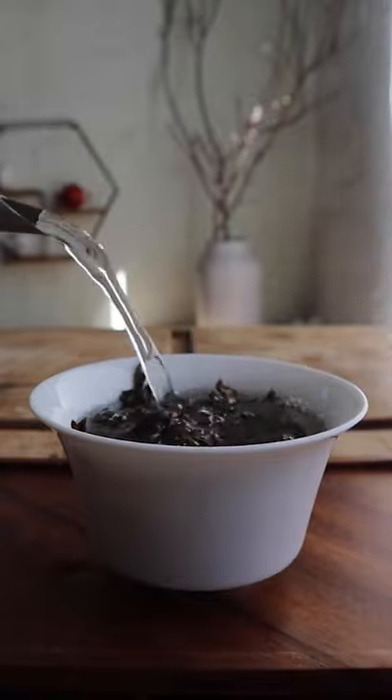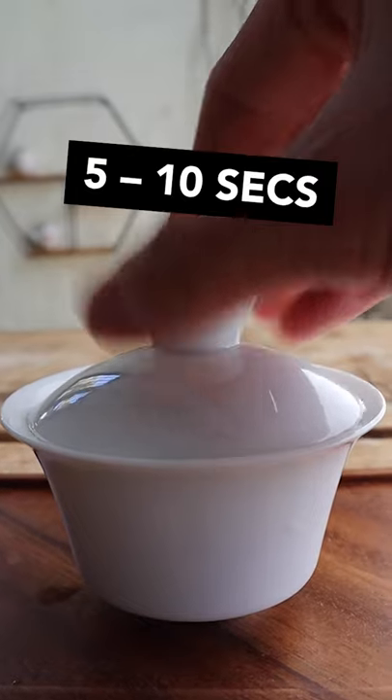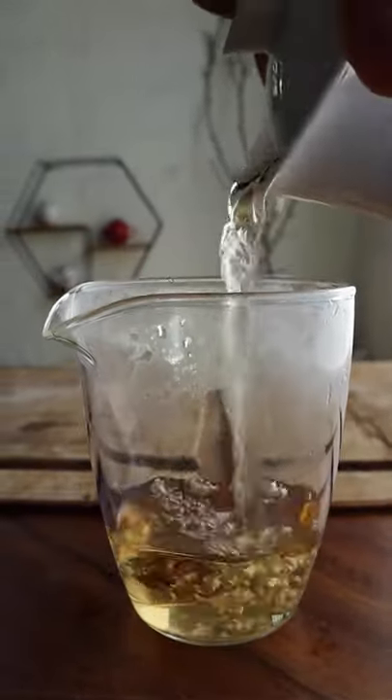Repeat those steps again, this time steeping the tea for a little bit longer — anywhere between 5 to 10 seconds. Pour all of the tea into the fairness cup, then serve, sip, and enjoy.